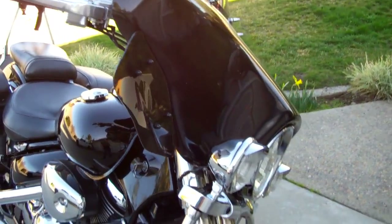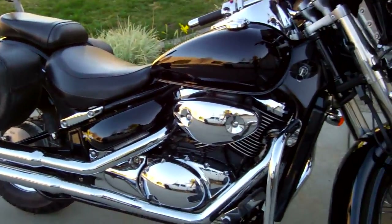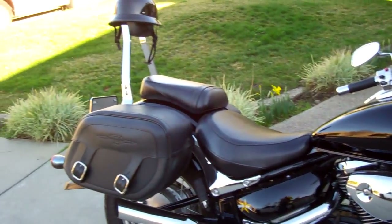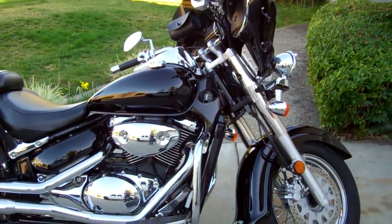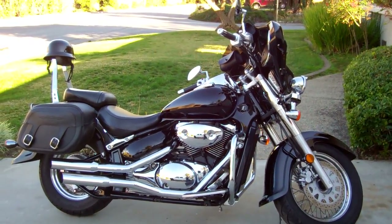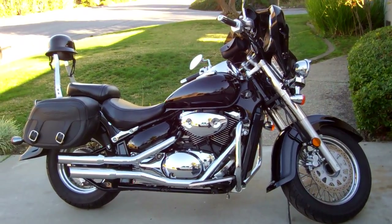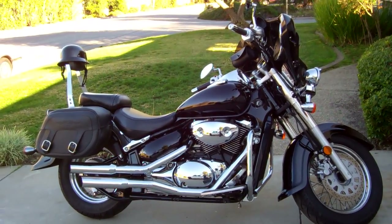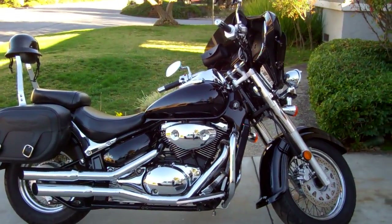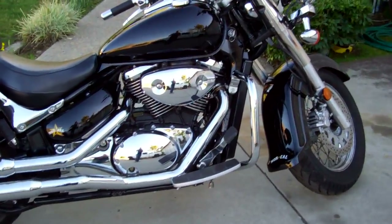I absolutely love this bike — I've had it since 2007, it's a great bike. I would recommend it to anybody, especially as your first cruiser if you're not going to go straight for an American bike. The reason I didn't is because this was about $7,000 out the door, as opposed to a Street Glide — which is what I was looking for — at about $27,000 to $30,000 out the door. Anyway, that's my bike — go ahead and leave some comments or ask some questions. Hope you enjoyed!